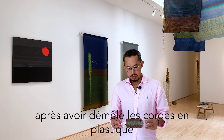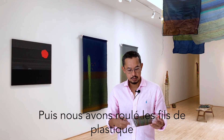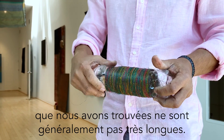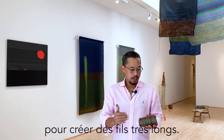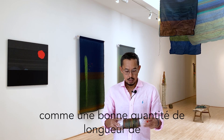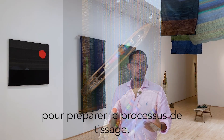After we unraveled the plastic ropes to become very fine plastic threads, we rolled the plastic threads onto recycled bottles. The plastic ropes we found were usually not that long, so we had to create knots to make very long threads, and then we rolled them little by little so that we could have a good amount and length of plastic threads to prepare for the weaving process.